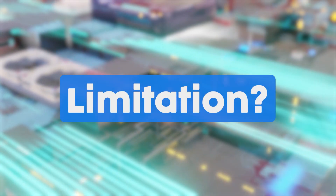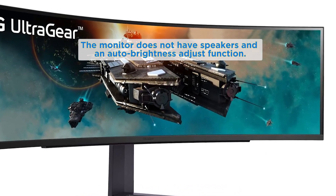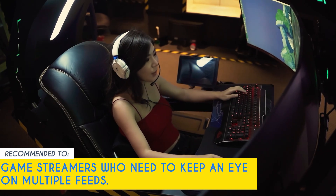A few limitations we noticed: the monitor does not have speakers and lacks an auto-brightness adjust function. Our team recommends this for game streamers who need to keep an eye on multiple feeds.